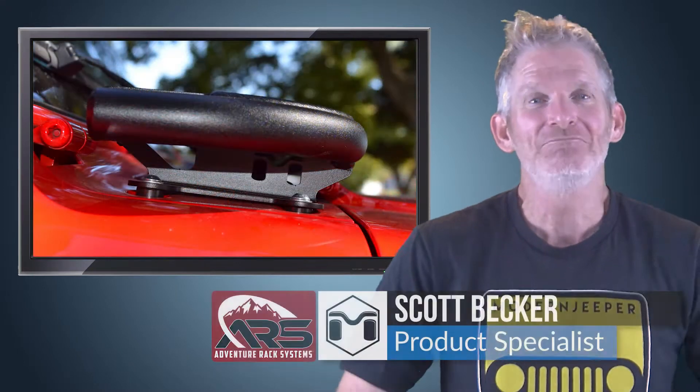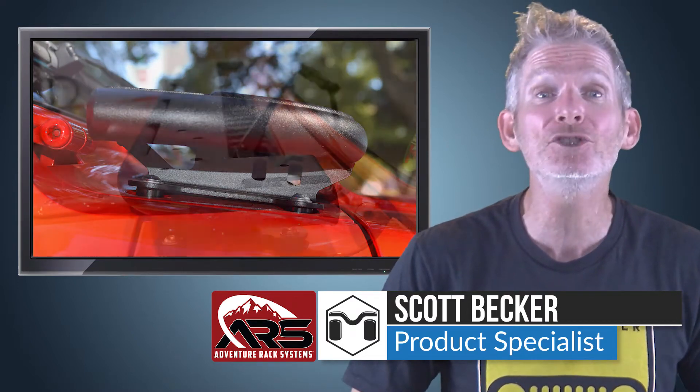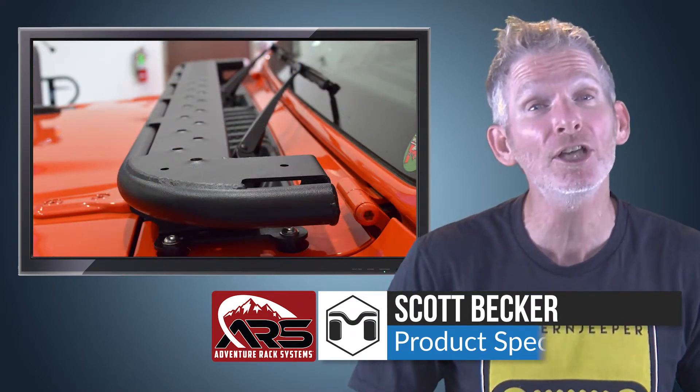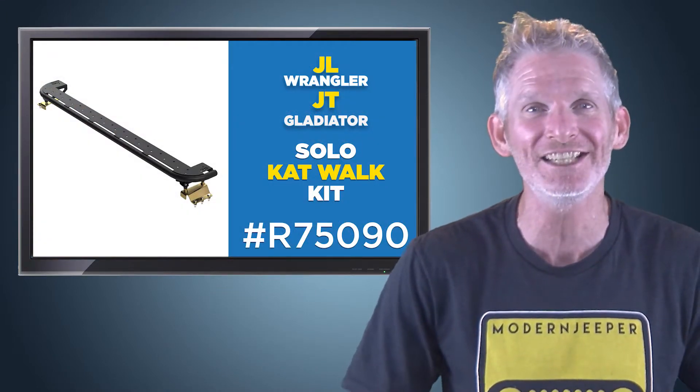Looking for solid access to the roof of your Jeep? Hi, I'm Scott Becker with Metal Cloak, the parent company of ARS Adventure Rack Systems, and I'm here to tell you about the Solo Catwalk kit for your JL Wrangler or JT Gladiator.